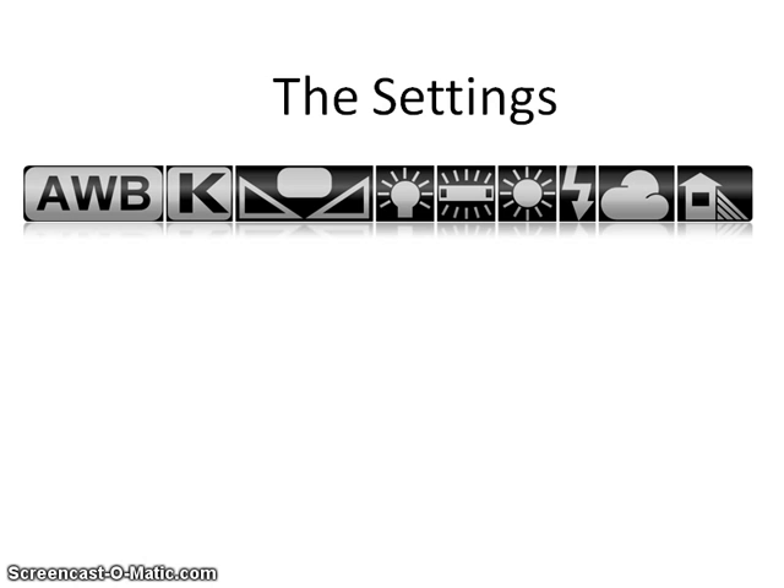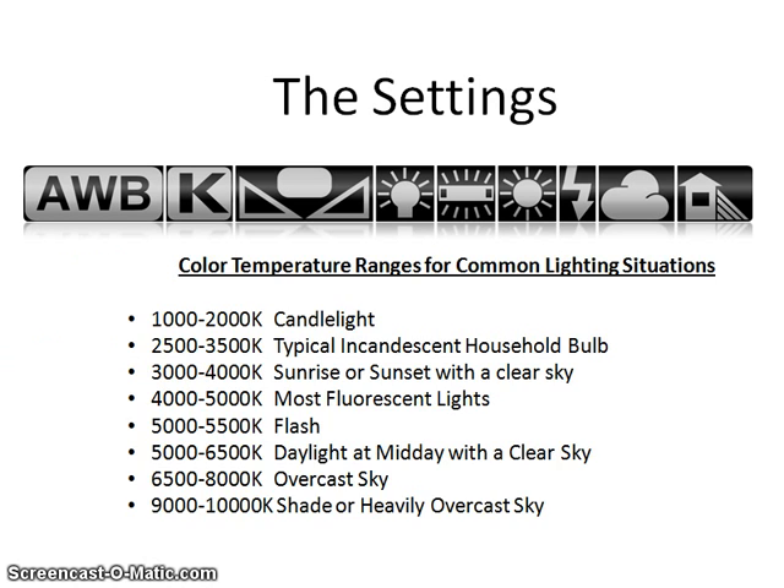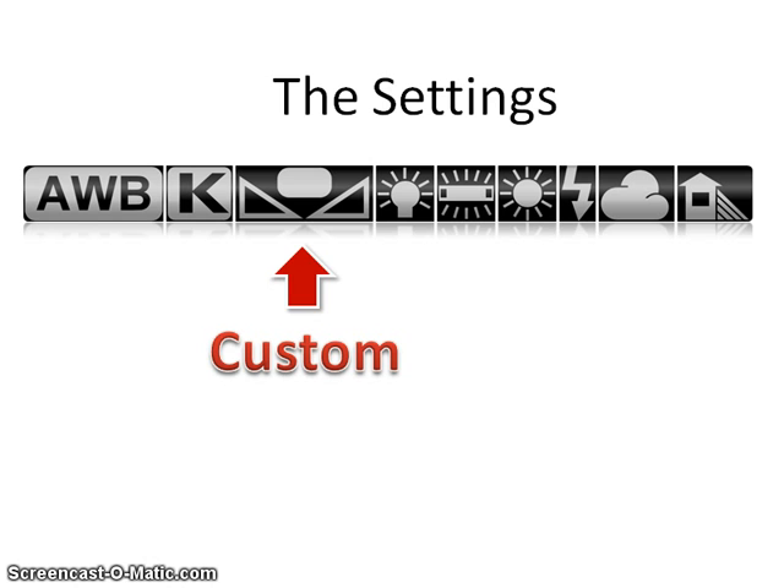An icon may vary slightly — for example, the custom icon may be PRE instead. The first icon, AWB, stands for auto white balance, and in most cases auto will work pretty well. When you select auto white balance, your camera checks the scene you have framed and makes a best guess at the color temperature of the ambient light. The problem is that many cameras are limited in the color temperature range they use, typically somewhere between 3,000 and 7,000 Kelvin. Looking at a chart of color temperatures, heavy shade may have a temperature of 9,000 to 10,000 Kelvin — very blue — while tungsten or incandescent lighting can be as low as 2,500 Kelvin, both well outside this range. That is why the other settings are so useful.